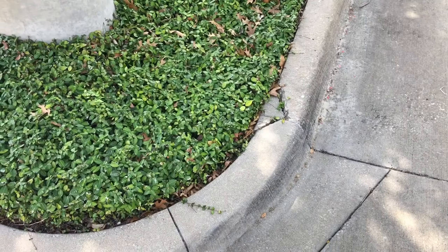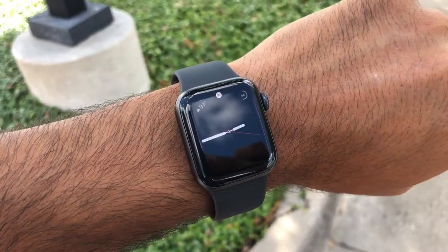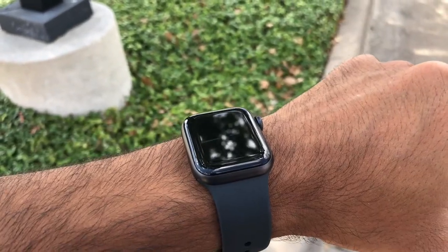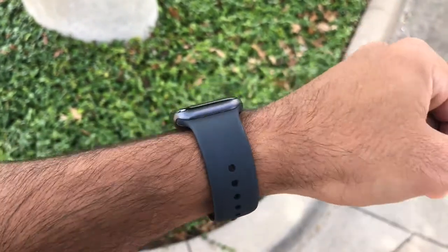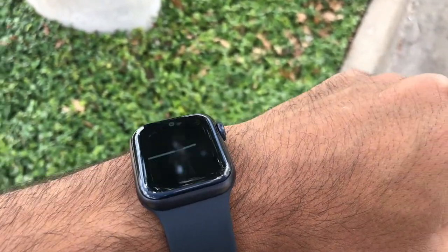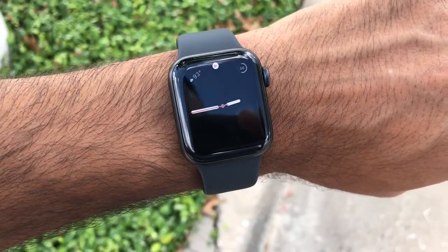Here are my first impressions of the Apple Watch Series 5. I just picked this up today and have been playing around with it for about 15-20 minutes. The always-on display is pretty cool — I did have that on the Galaxy Watch I own. It's awesome to have that feature on a watch, making it feel like a real timepiece since you don't have to constantly shake your wrist to turn on the display.